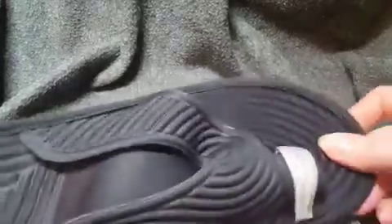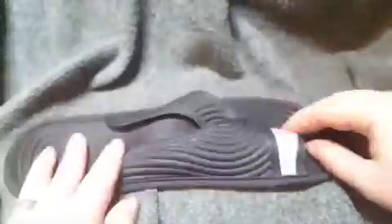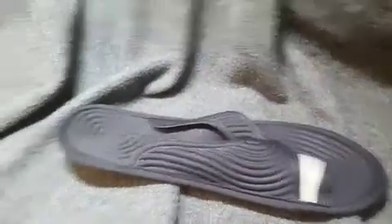My biggest complaint for now is that this part is as tight as it is. I'll also see over time how long these hold up — it's going to take me a little while to find out, but I'll be sure to update my review on Amazon if they do wear out.